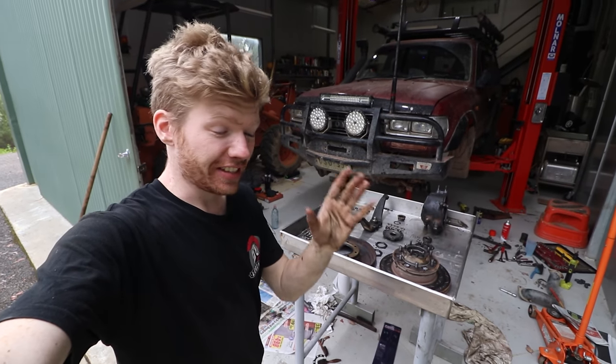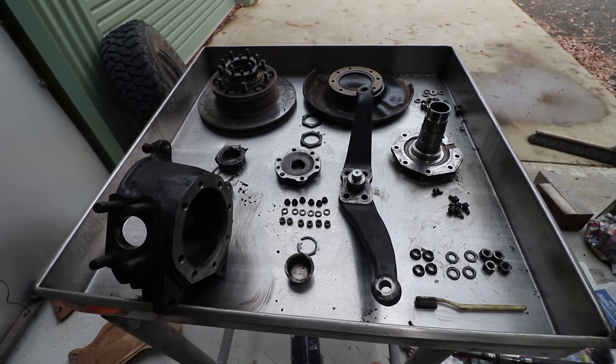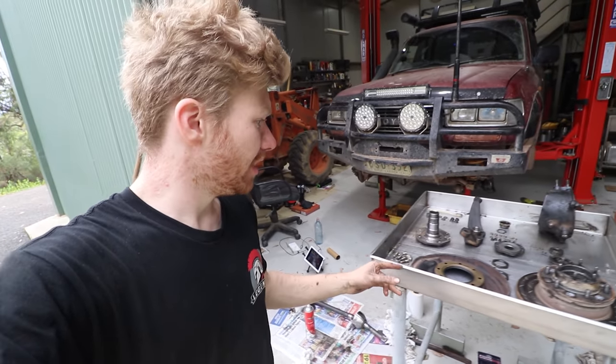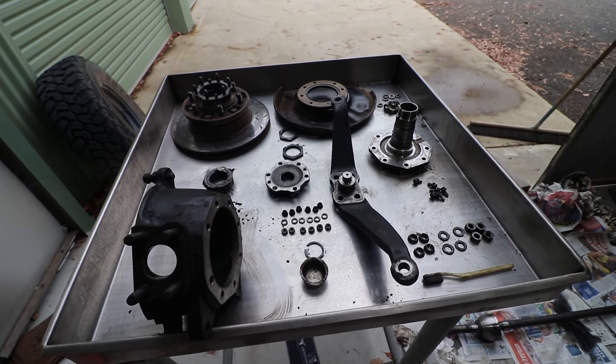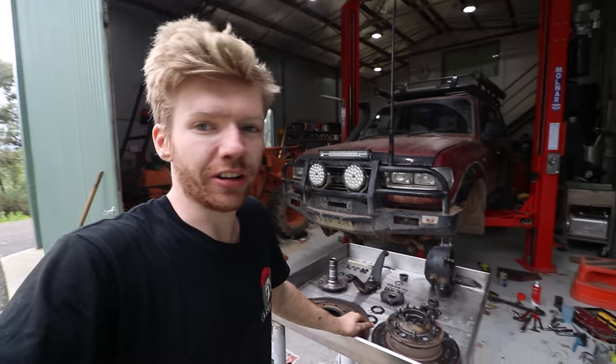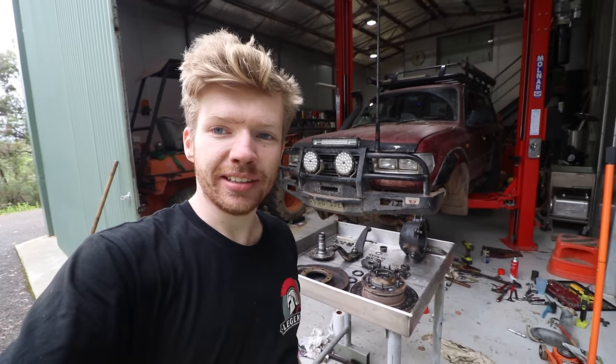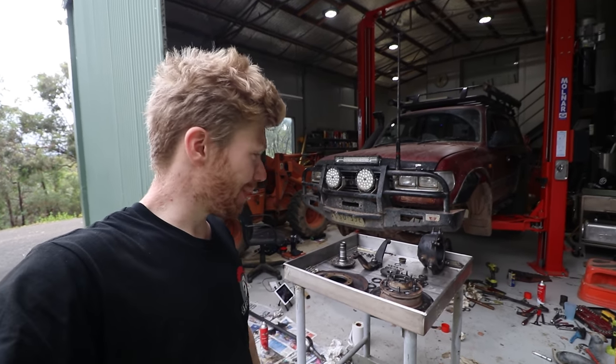Alright, everything's off and everything's been cleaned, so we're pretty much ready to start reassembling. I had a look at the CV - it's all in pretty good nick. Everything was a bit dirty and there wasn't a lot of grease left in some parts, and the diff oil had obviously got in everywhere, but it's all clean now. We're going to start putting it all back together and hopefully it goes smoothly.